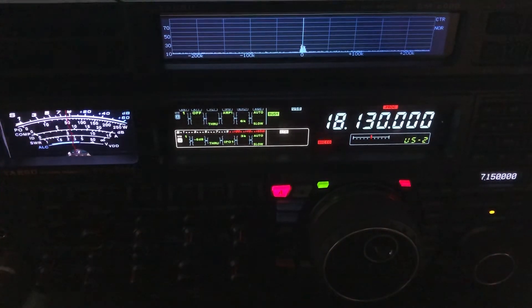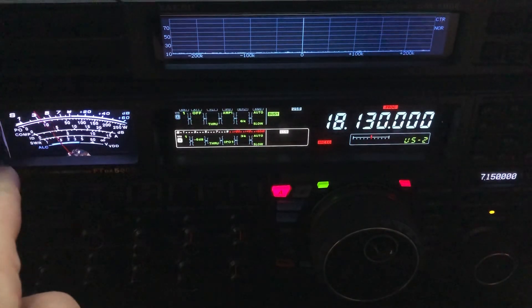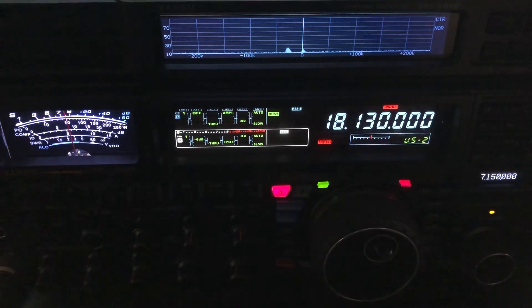That's my best signal-to-noise ratio. R5. Off-center-fed dipole. That one's probably the best signal-to-noise ratio, with the ZS-6BKW in second place. Actually, if you think about it right now, the OCF dipole — while it does have the lowest noise floor — it's not getting the signal up as high. There's the ZS-6BKW. There's the R5. OCF dipole. R5. OCF. R5. ZS-6BKW.